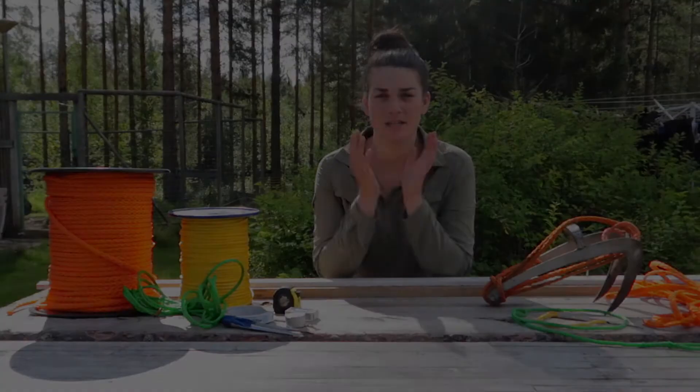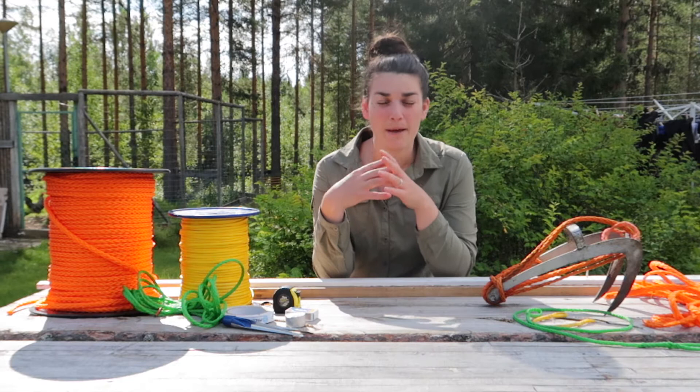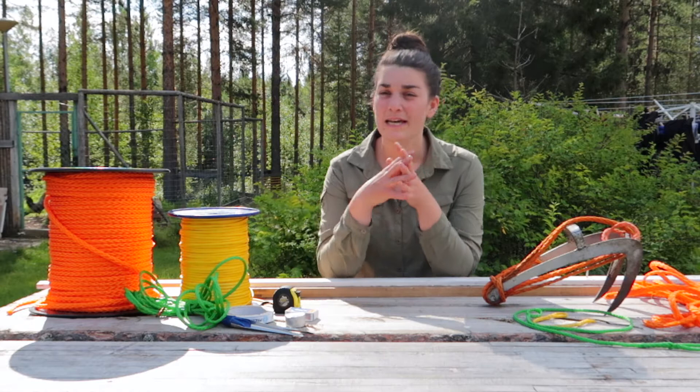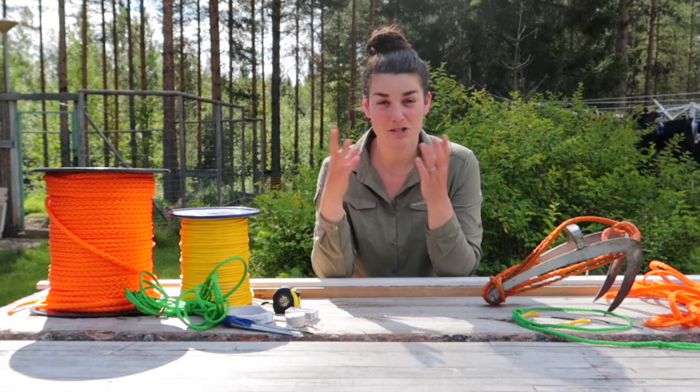Companies that make dog mushing equipment often sell necklines and tug lines already made and ready to go. But there are lots of reasons to make them yourself. One is that it can be cheaper. If you have a larger kennel, buying this material either by the spool or by the meter will be cheaper and it can be worth it. Also you might have a creative idea of something that isn't a standard neckline or tug line, and so having the material around to try out some new things can be really fun.